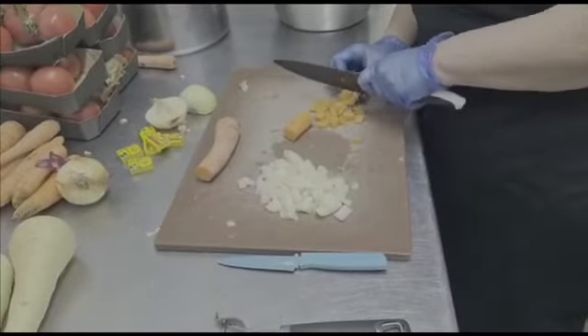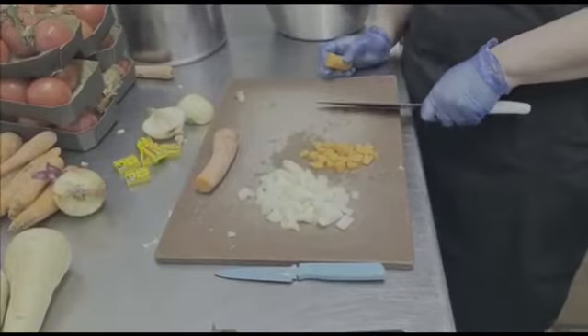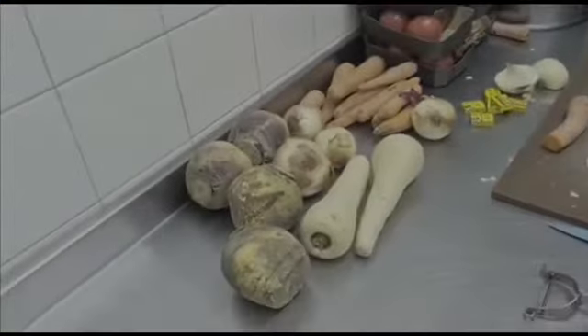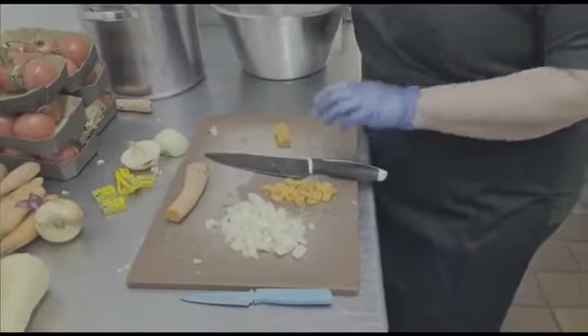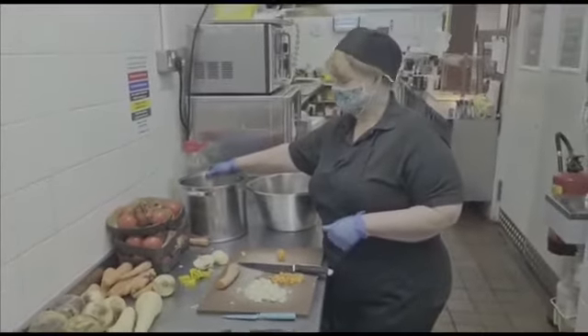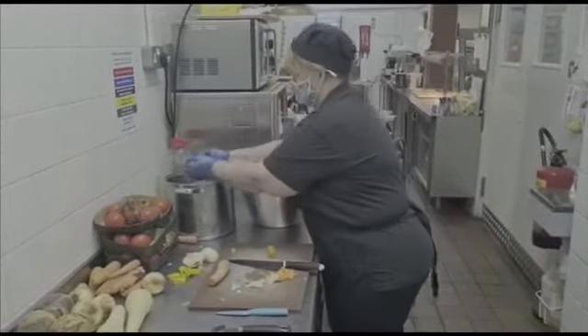Depending on how chunky you like your soups — I'd say about that for all of your vegetables. We're going to put parsnips, swede, carrots, onions into ours, and then it's literally into a thick-bottom pan if you have one, with a little bit of oil, and it's literally all the ingredients go in.